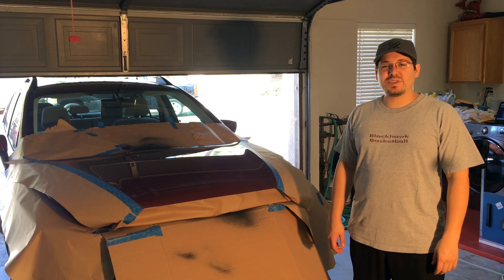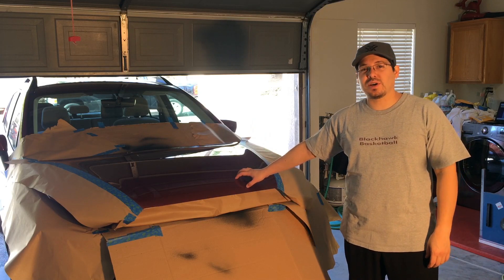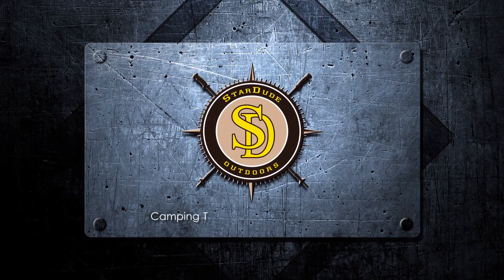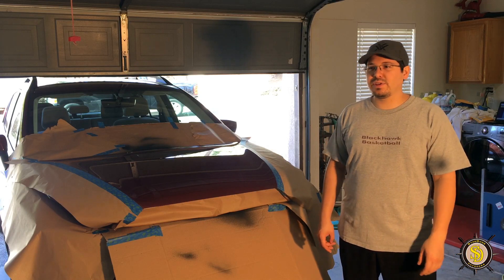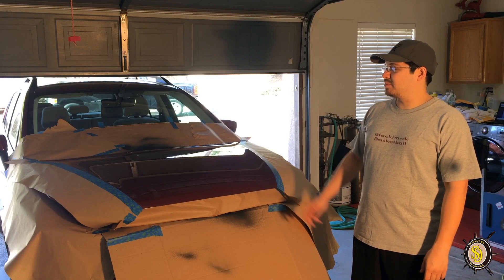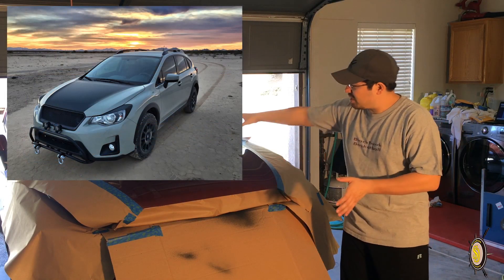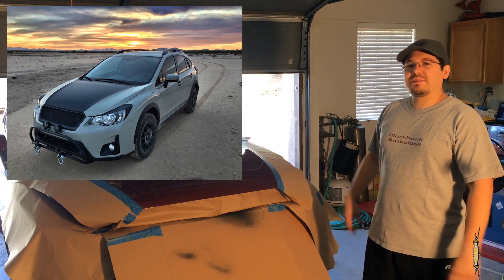Hey everybody, this is Maxwell with Started Outdoors, and today we're going to be Plasti-Dipping the hood of my 2017 Crosstrek. I've been all Plasti-Dip crazy lately, looking at different designs you can do on cars, and I saw a picture of a Crosstrek that had the hood completely blacked out. I thought it was pretty awesome looking, so I thought, why not try to do it myself?